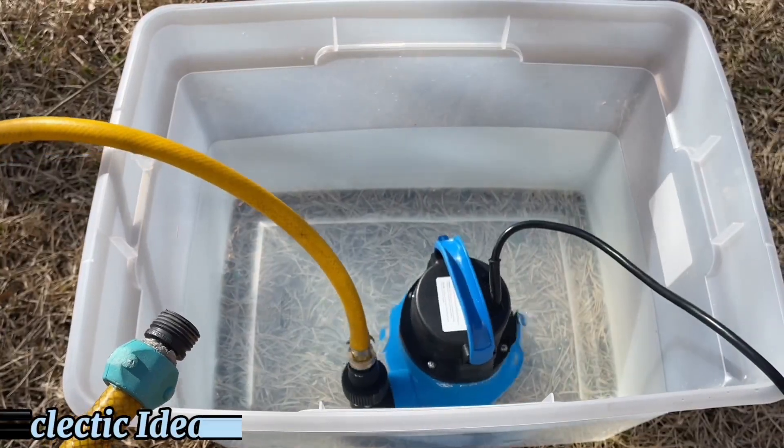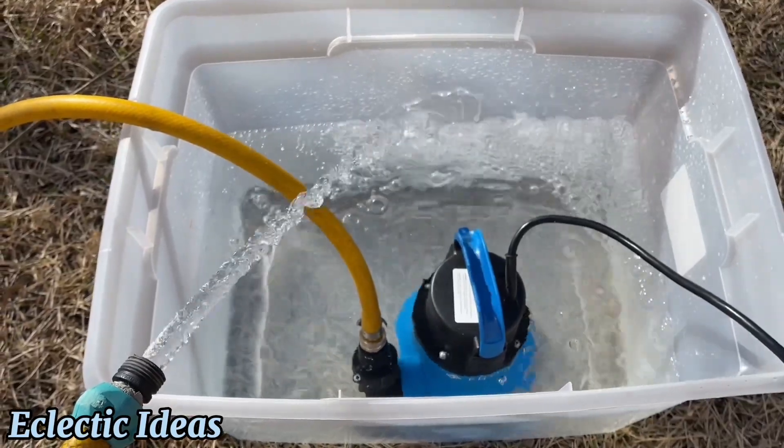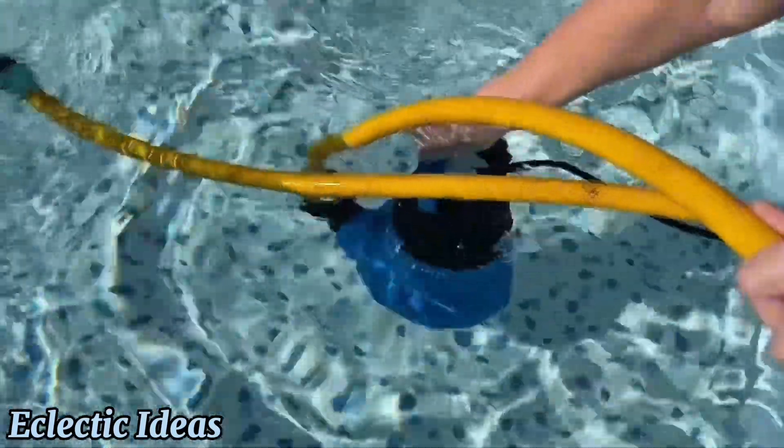Plug and play. A 25-foot cord. 1.5 horsepower delivers a lot of water pressure. Easy to use — just submerge the floating sump pump by the handle in clean or slightly dirty water. It sucks in debris up to a fifth of an inch.